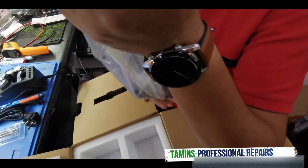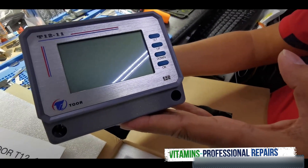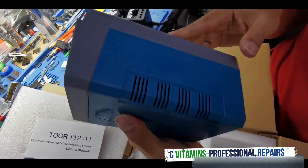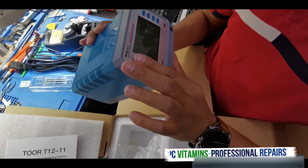T-12-11, let's check it out. There's the T-13 — very nice. Let's give it a plug-in.